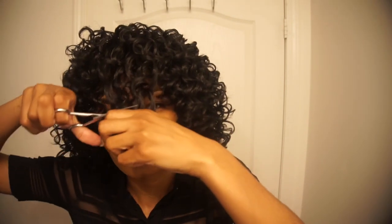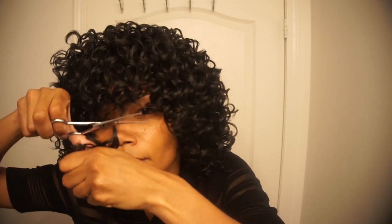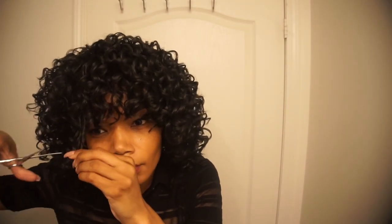You're close to being finished — you just want to go in and cut your bang. My advice: don't cut too high; I cut below my eyes. Then you just want to go in and fluff your curls to your liking.